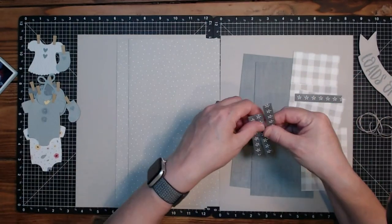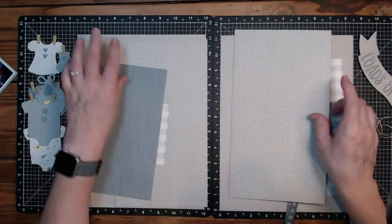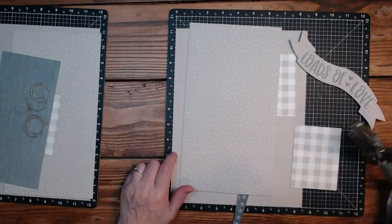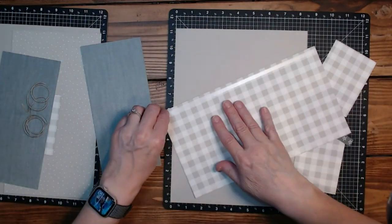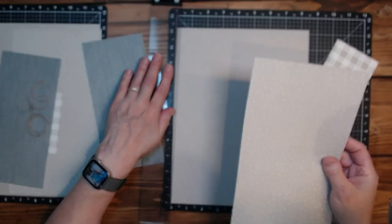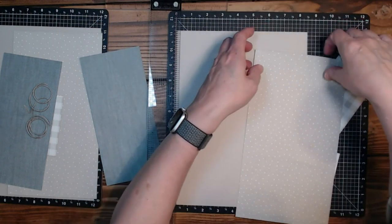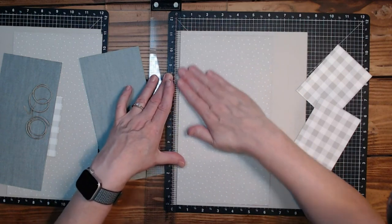Let's start with the right side like normal. I'm going to take my circle hole punch — there's some adhesive on it — and punch some holes, so I'll have to lift this up, but I will mark those before I do it because I want those to be straight. I'm going to put this piece in about a fourth of an inch, centering it visually.